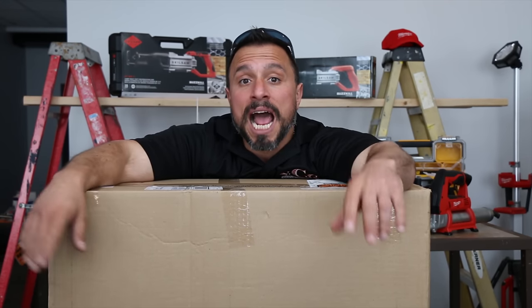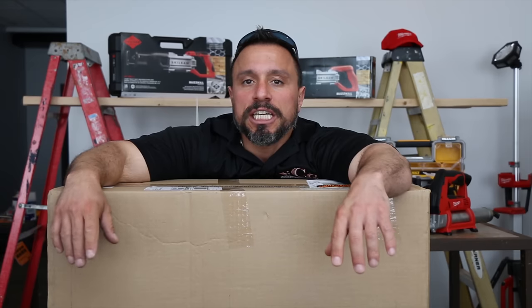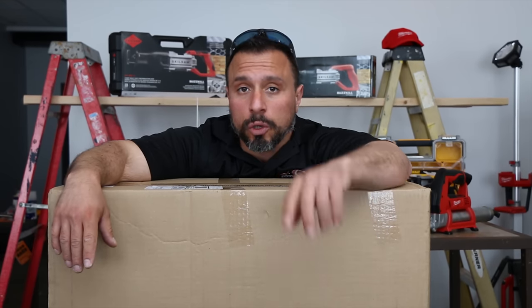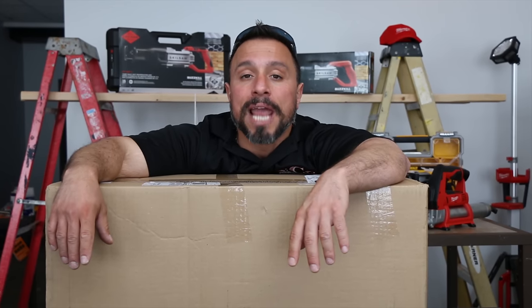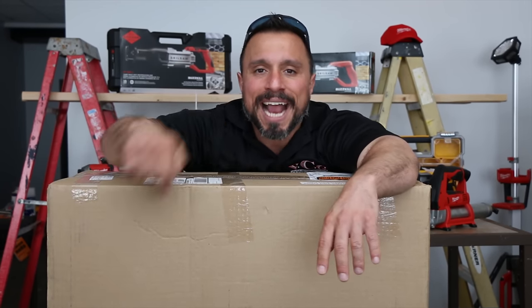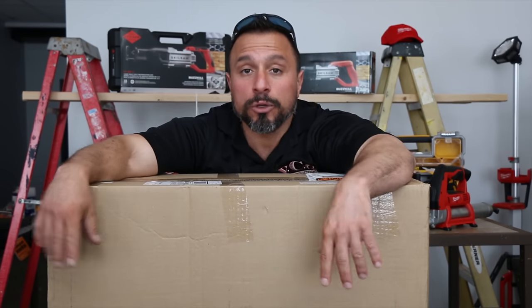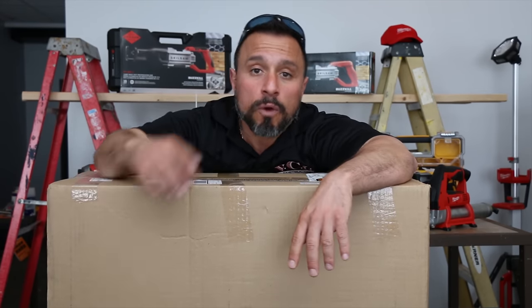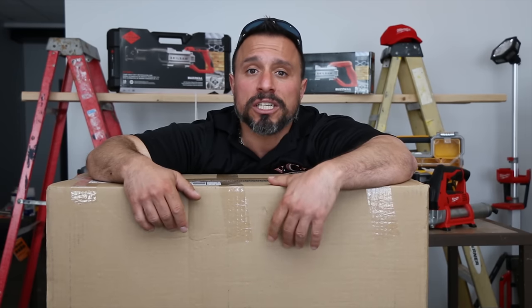If you're new to the channel, you might not know that VCG Construction stands for Very Cool Guy Construction. It also stands for The Very Cool Gang. If you're new to the channel, go on down to that comment section and introduce yourself — say hey, I'm new to the channel, can we be friends? Start a conversation. Right after you're done doing that, I want you to watch this intro.